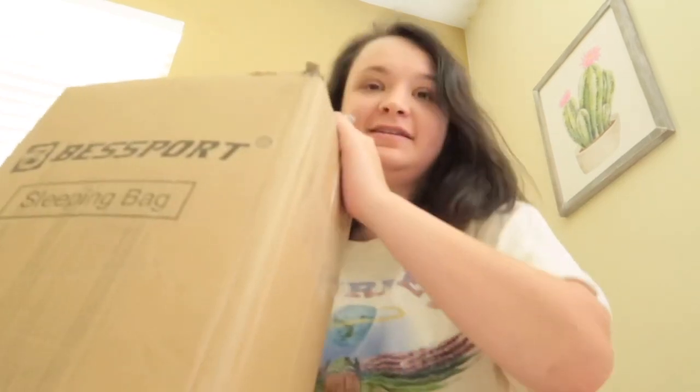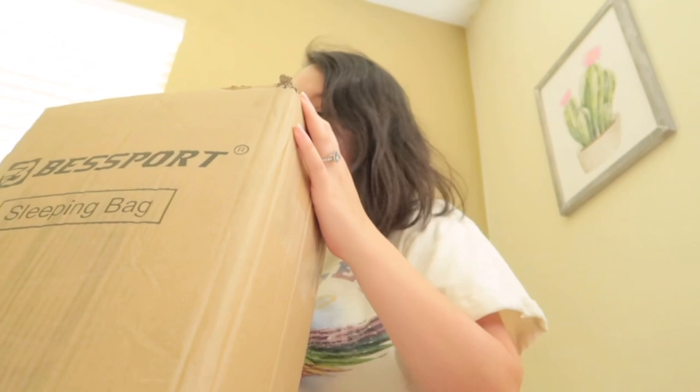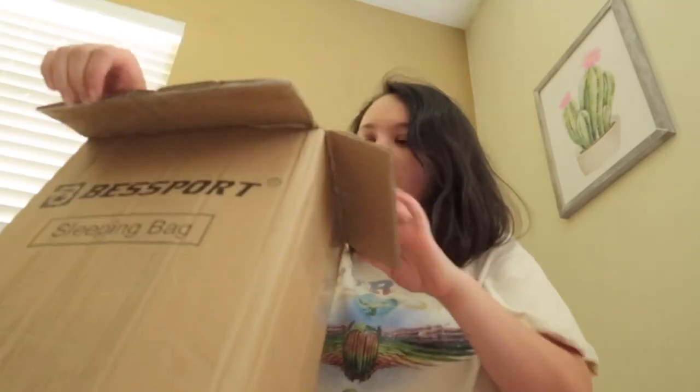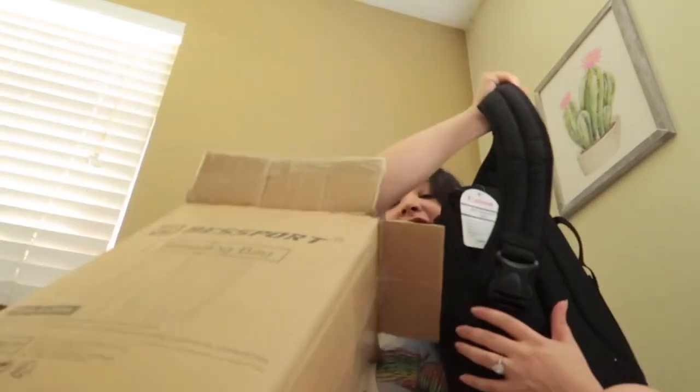I'm going to try this out for video and photography. Let's get this box open — watch out, people, I got scissors! Let's get this open right away. I am seeing this big giant bag — it is a Canon bag. Let's take a look inside.